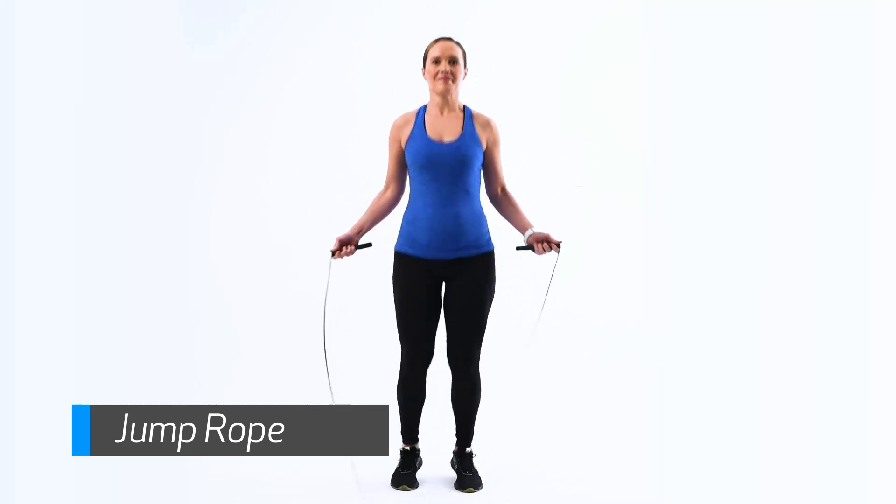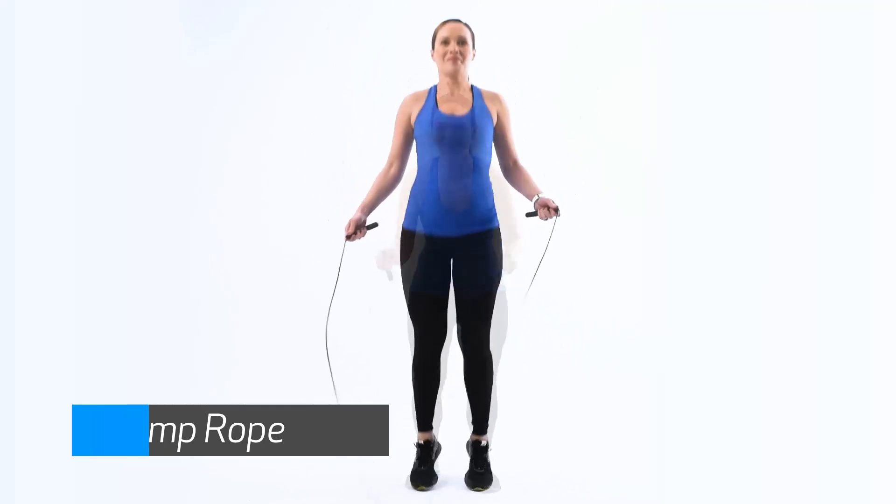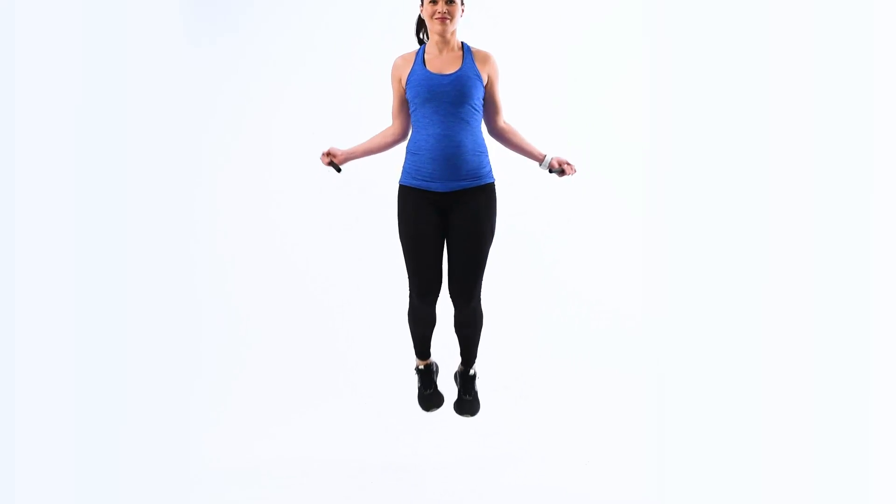Stand with your feet shoulder-width apart and your toes pointed forward and parallel. Hold the jump rope in front of your feet.